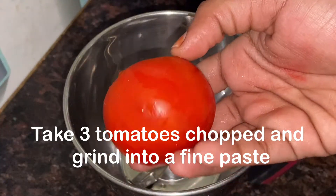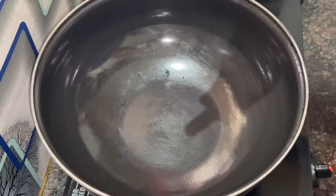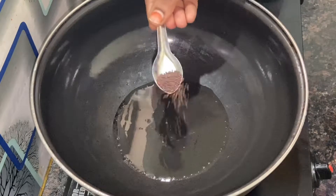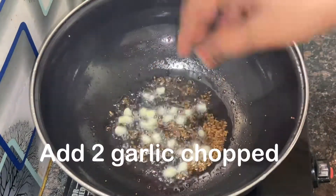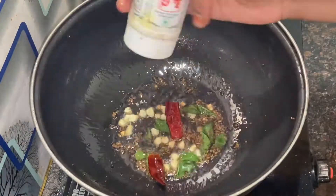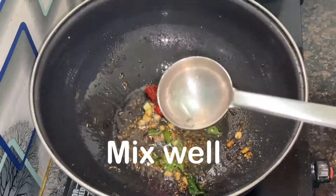We will cook the tomato rasam. Add the ingredients — approximately 1 tablespoon, 1 tablespoon, 4 tablespoons, 2 tablespoons, 1 tablespoon, and 1 teaspoon. Mix together.